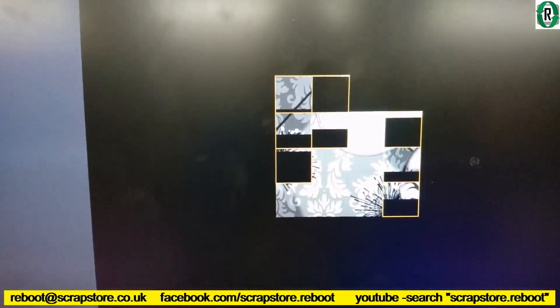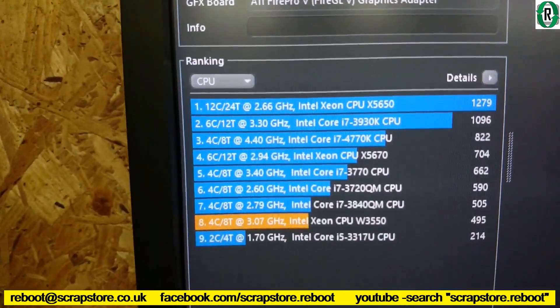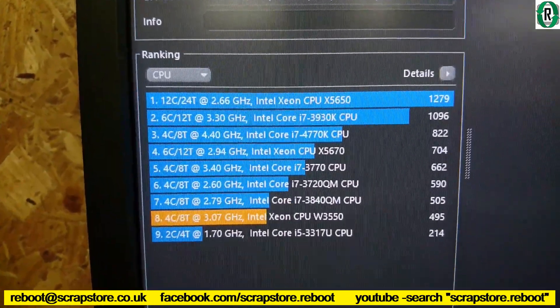There's your eight threads. Our W3550 only scores 495.